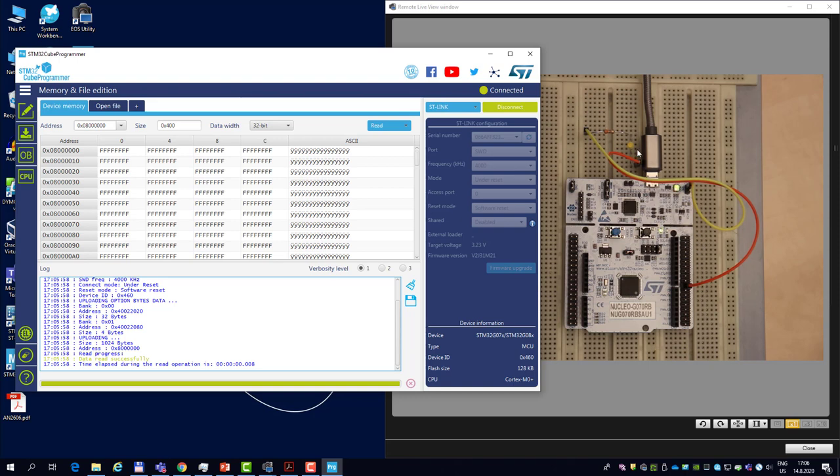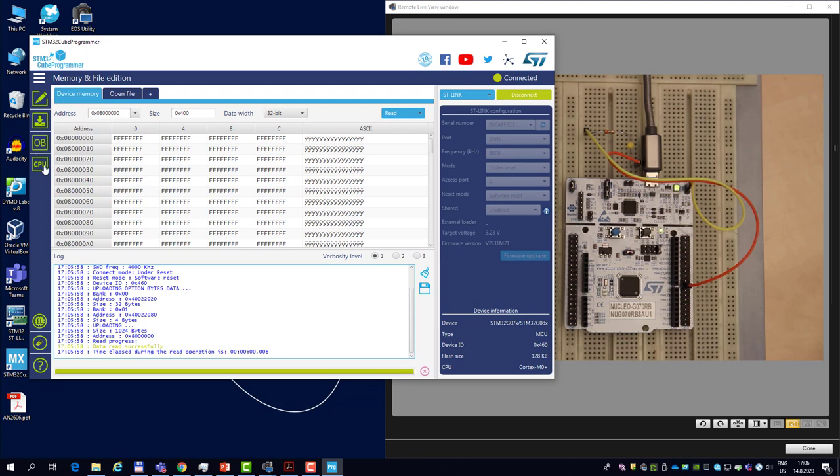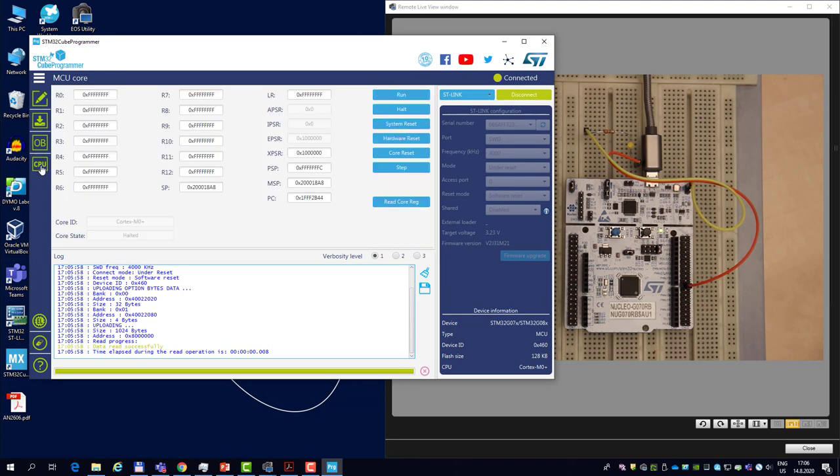You can see the yellow LED is not lit up. We can double-check in the CPU tab — the program counter is at the address which is in fact the reset vector of the system bootloader, confirming we are held before any bootloader code runs.